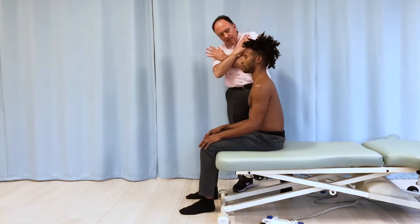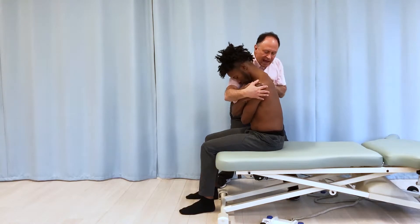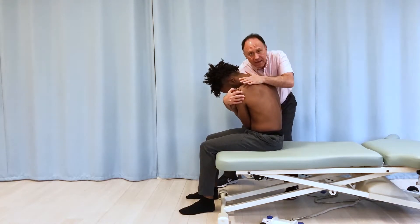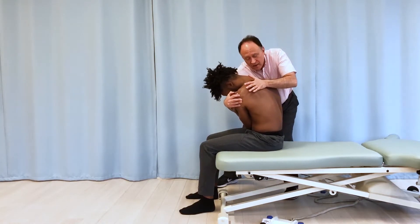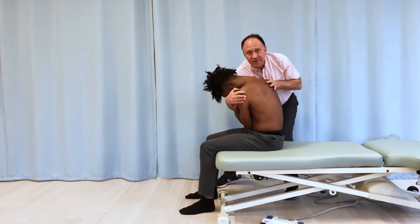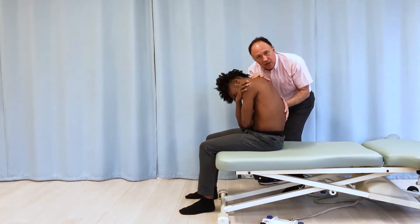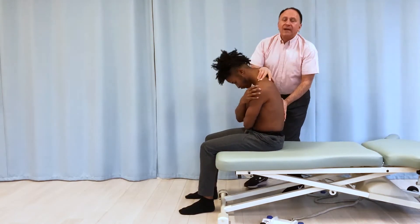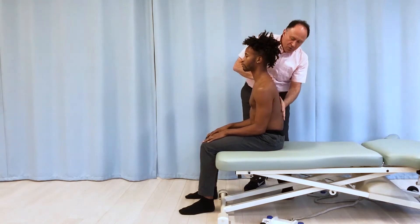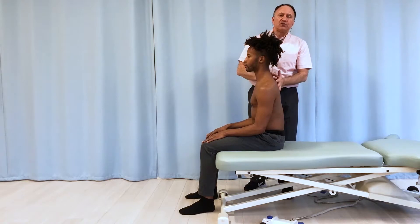Or maybe I have him cross his hands to his opposite shoulders. Or maybe I bring him over here — perhaps doing a mobilization for the rib cage or the thoracic spine — and he feels more stable. Maybe I'm simply doing a stretch for his low back. Whatever protocol I'm doing where I'm moving the upper body around and shifting the center of weight of his trunk.